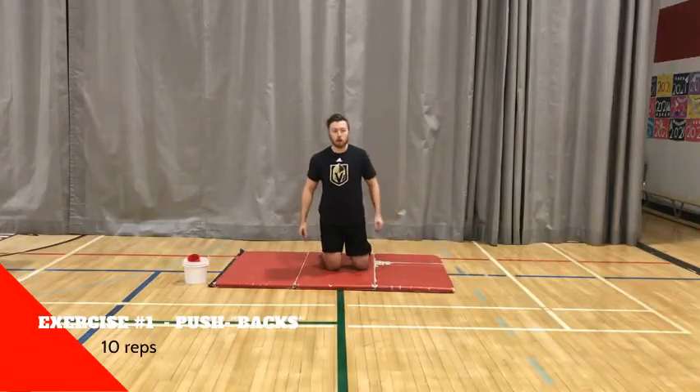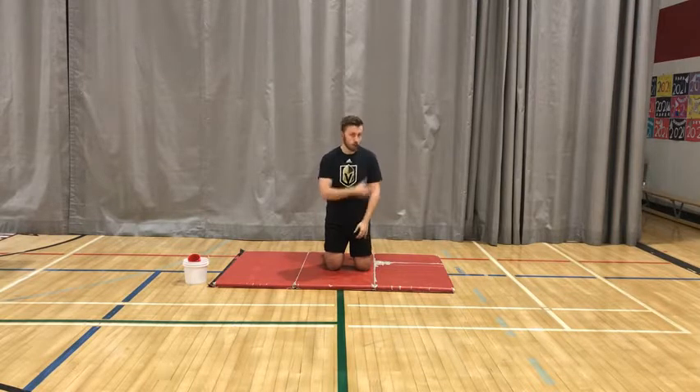Some of the different muscles that we're going to be working today — the main muscle groups at least — are going to be our chest muscles, or what we call our pecs, our shoulders, and we're going to work a little back. Then we'll finish off with something a little bit more cardio based.